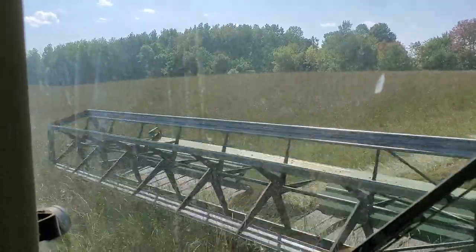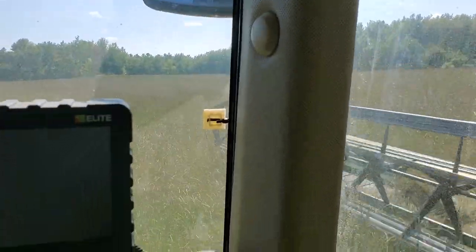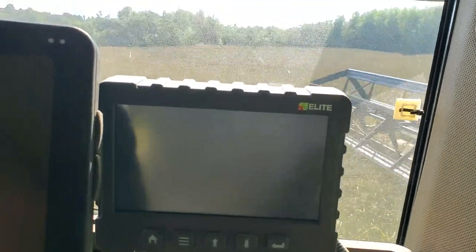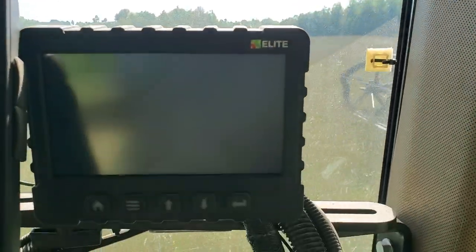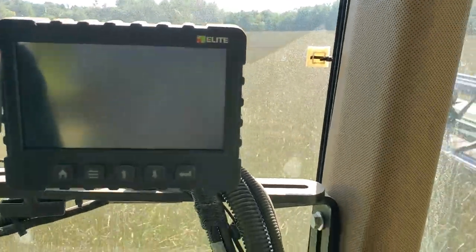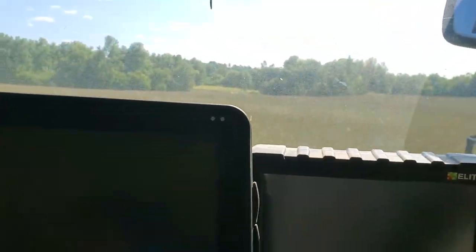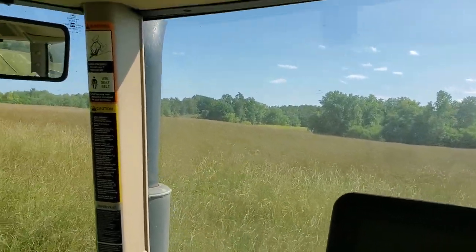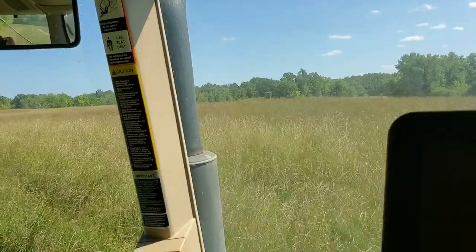This is my first part of swathing at the end of August, which seems to be the right time. It appears to be in the right condition to swath — the stems are still green but the heads are dry. I'll leave it in the swath for 3-4 days, then combine with the pick-up pan, like I did with the wheat.